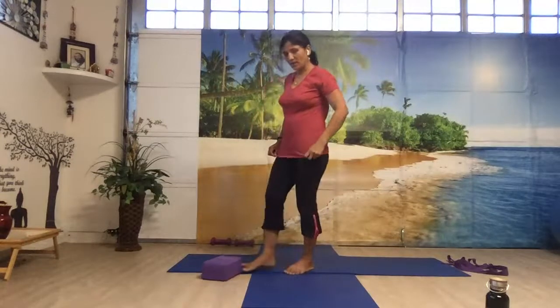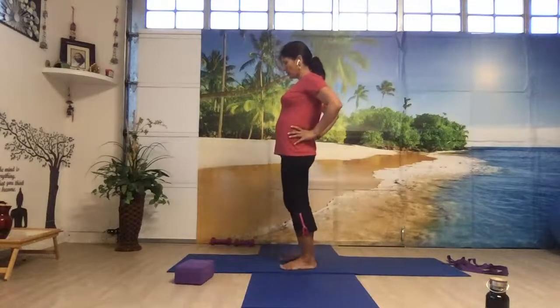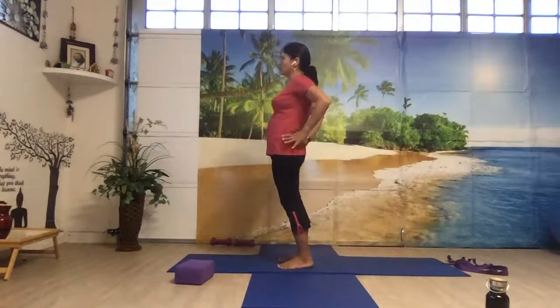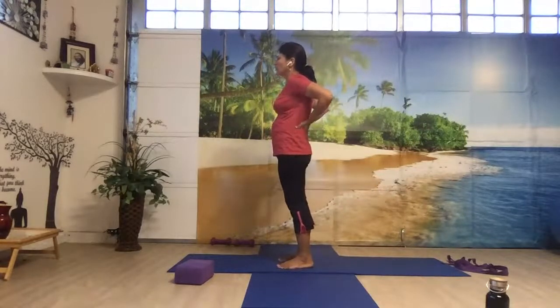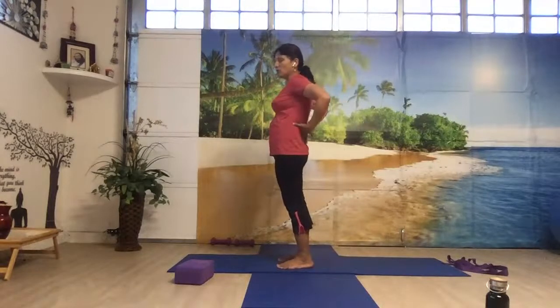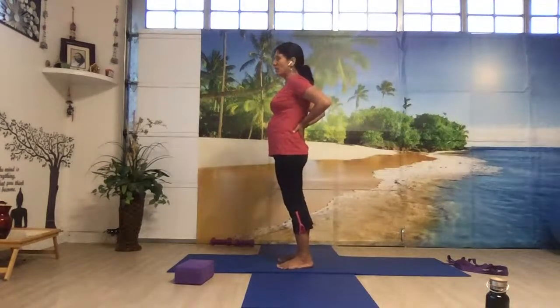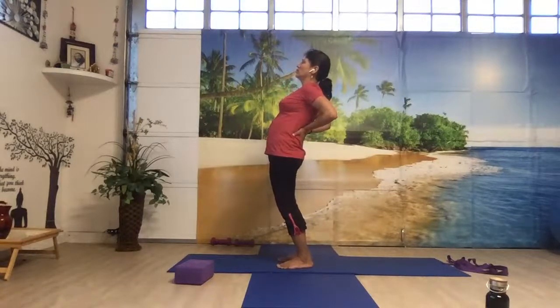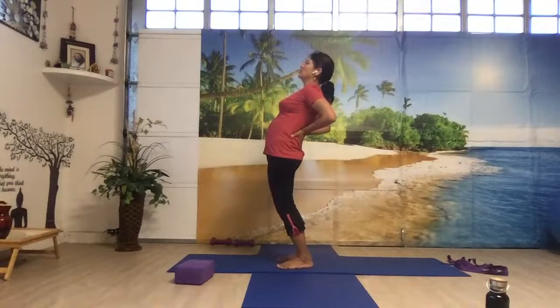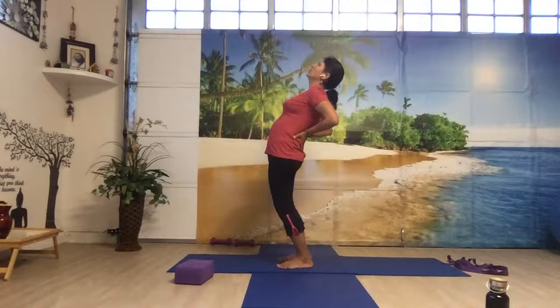I'll explain the back bend — Ardha Chakrasana — because we do that in our sun salutation, and the forward fold. Just listen one time. Bring your hands behind your lower back and push your hips forward. You can keep your chin to the chest right now. When you feel you cannot go any further forward, then drop your head back. So this is the back bend and you are supporting your lower back with your hands.